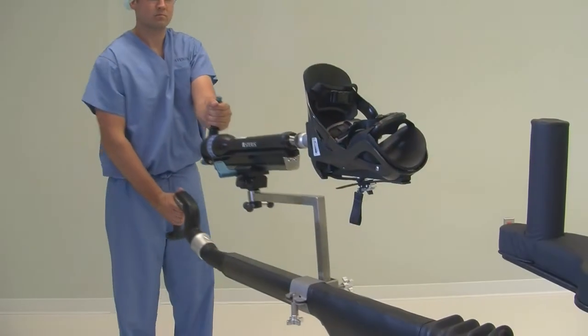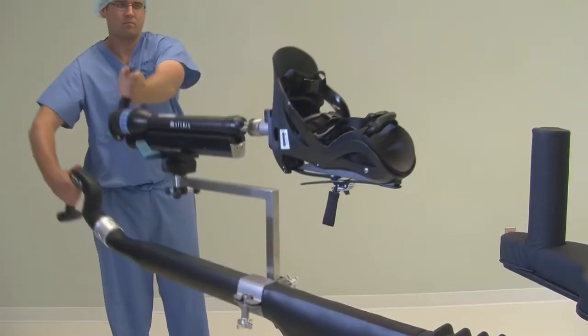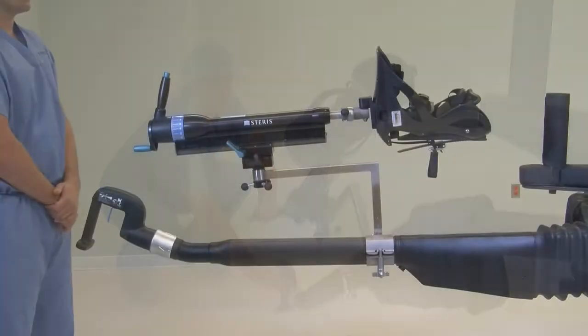The SWAN technology is our proprietary mechanism for simple, weightless articulation. SWAN provides a buoyant feel and ease of use through the spar, traction, and rotation features.